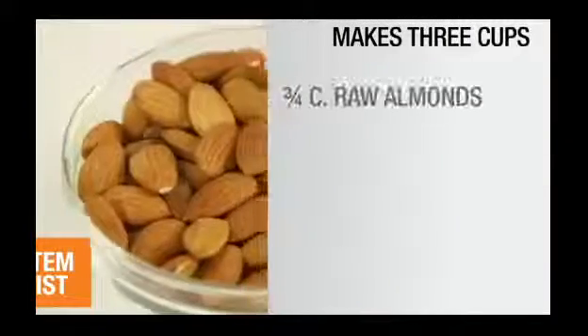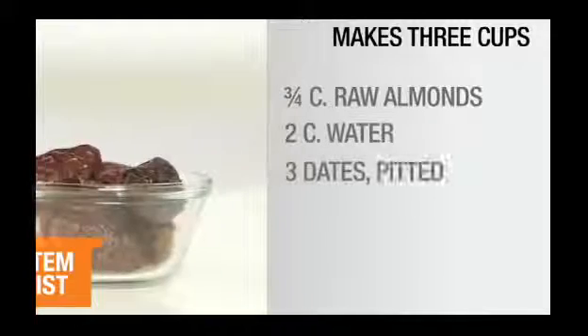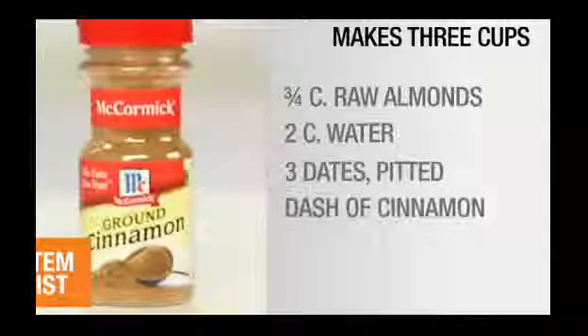So here's what you'll need: three-fourths cup raw almonds, two cups of water, three dates pitted, and a dash of cinnamon. This recipe makes about three cups of almond milk, but feel free to double it if you want to store more.